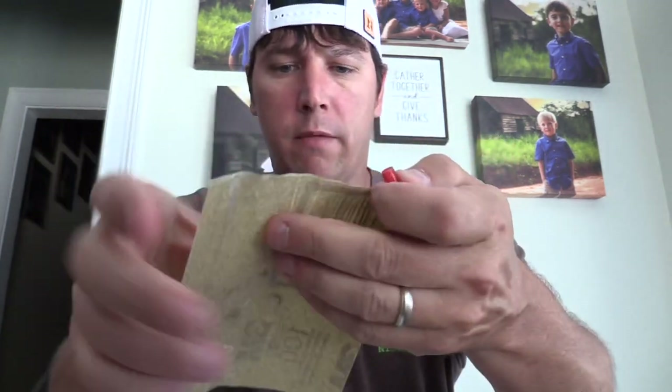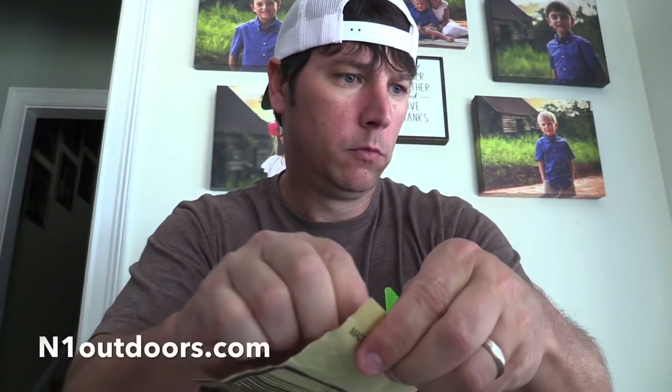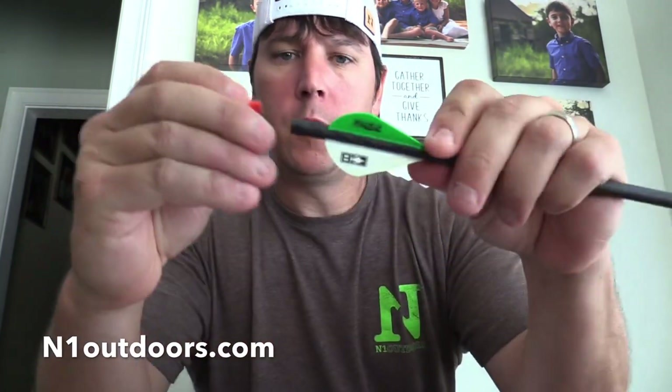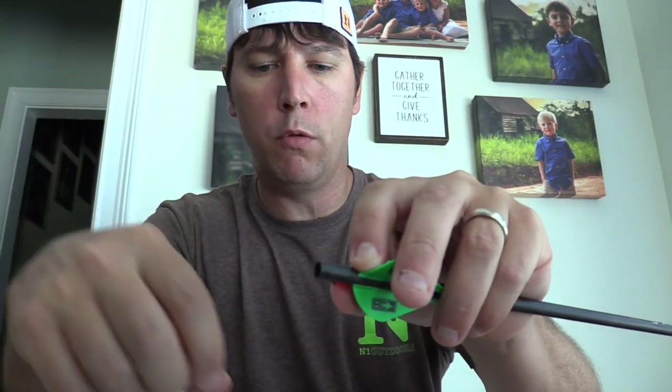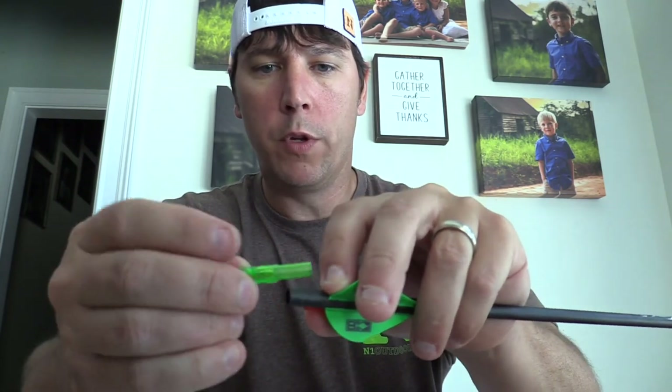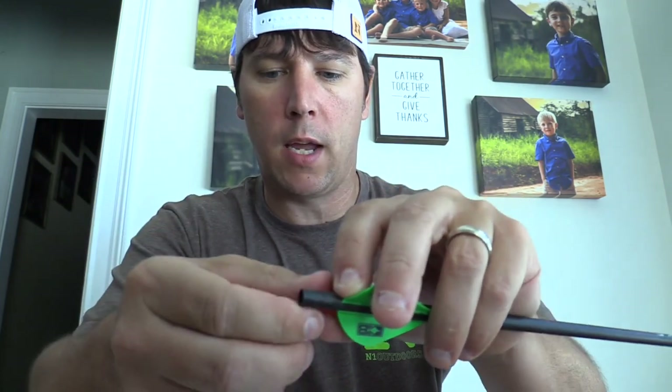I've got about 100-grit sandpaper — it's not real coarse. Just check as you go to see if it'll fit in. You want it to be a little tight, because once inserted you don't want it moving back and forth when you're pulling the insert up and down to turn the nock off and on. It's perfect right now.